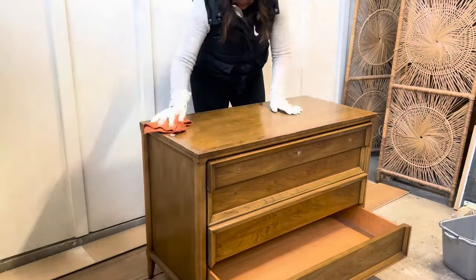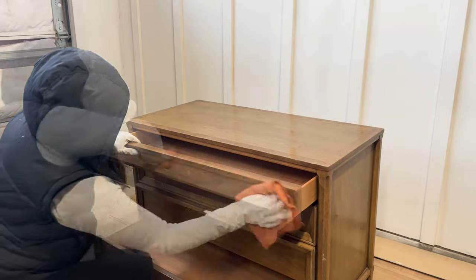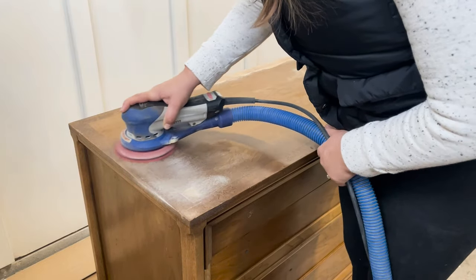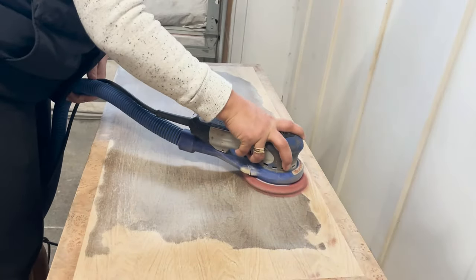We're going to follow our typical process of wiping down the piece with degreaser before sanding, using 120 grit. Since I can see how worn and thin the burlwood veneer around the top edge is, I'm sanding those edges first, proceeding with extra caution.